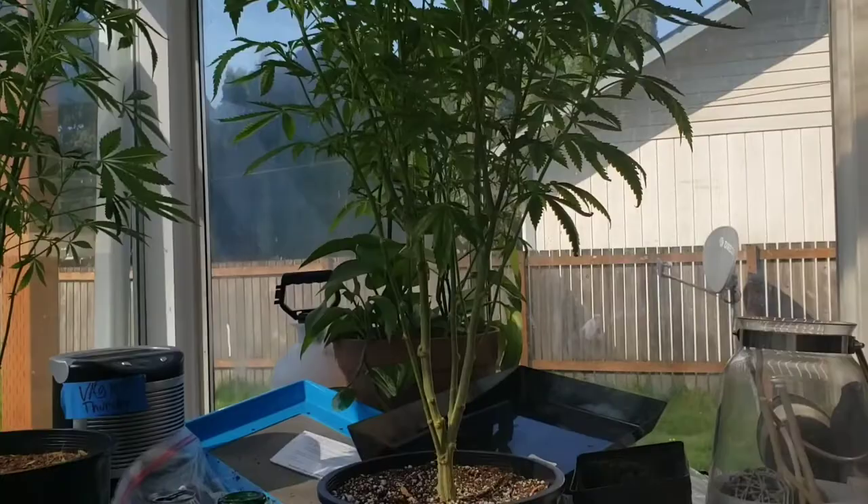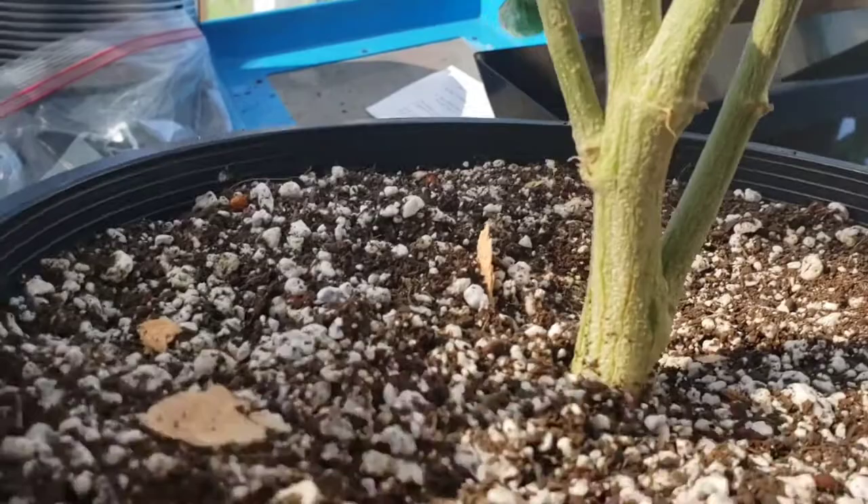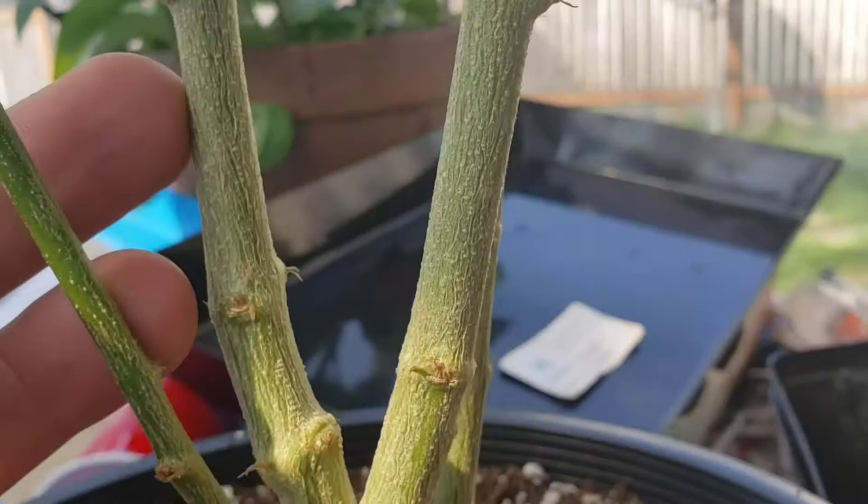Let's come in here and take a look at this one. The stock's pretty good for a three-gallon pot. Let me get a big lighter next to it — I've got those nice nubs. I like big, thick, sturdy, really stiff strong branches.